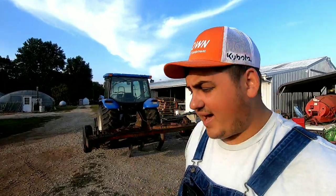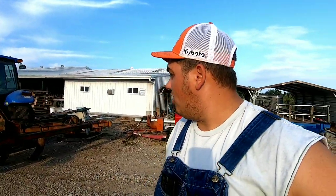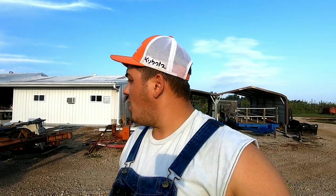Hey y'all, Farmer Dre back at it. It's another beautiful morning here on the farm. I'm getting ready to go out in the strawberry field — or what's going to be the strawberry field — and work up the soil. I want to take you guys along with me for the ride today.